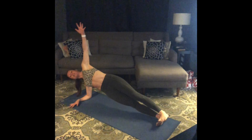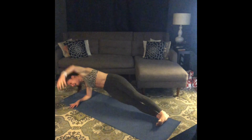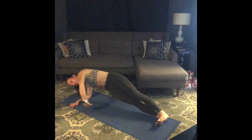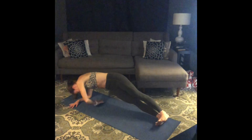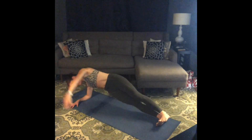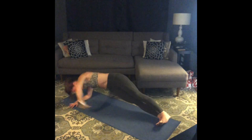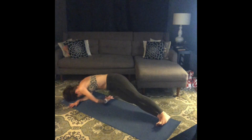Inhale, back to center — lift that top arm up. Exhale, thread that arm under, try and reach the back edge of your mat. Again: inhale up, exhale thread and twist. Going for 10. Last four — thread and twist, three, thread and twist, two, one — thread and twist. Release, hips to the floor. Awesome.